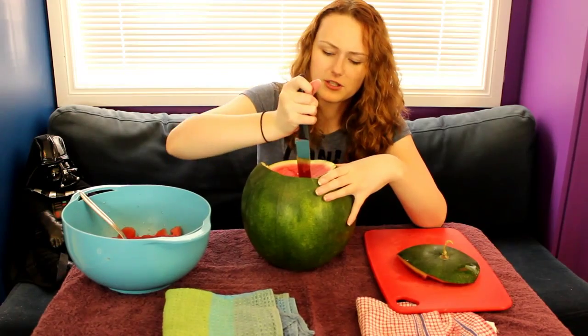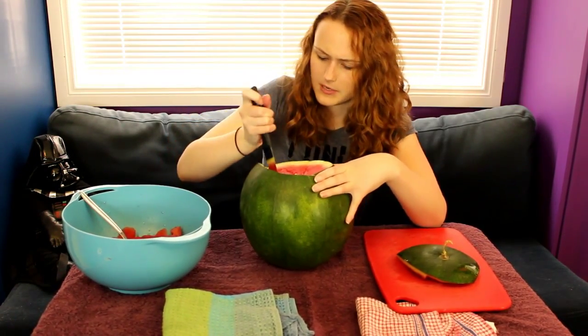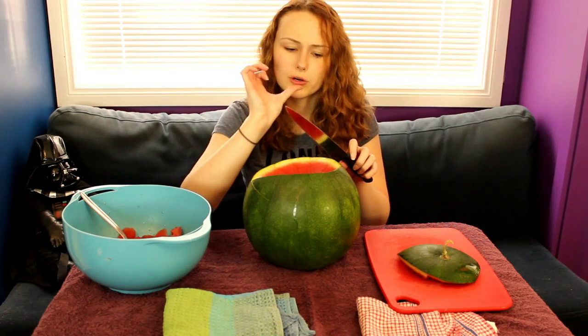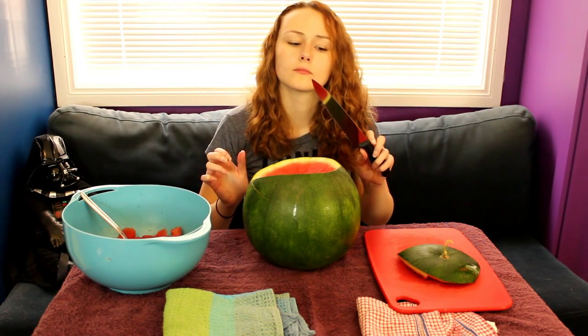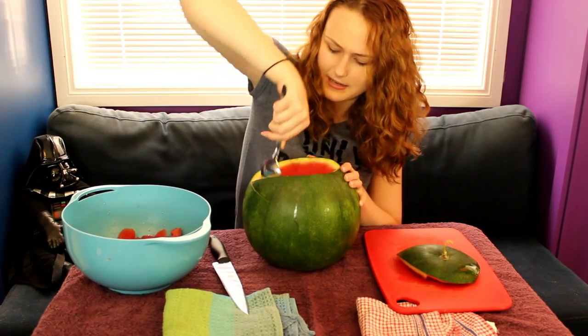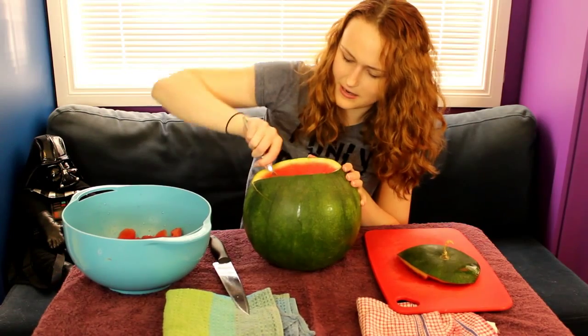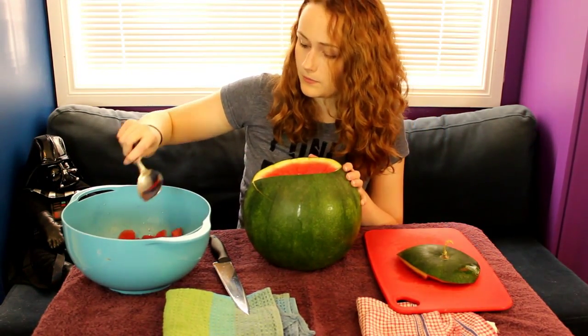I feel like there's a way to make this easier for the spoon — by using the knife. Maybe. Too much juice. Guess that's why they call it a watermelon. Get out of there. Come on. All of your innards are mine. All your innards are belong to us.